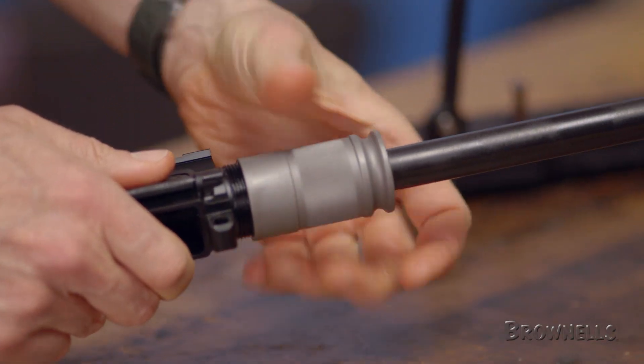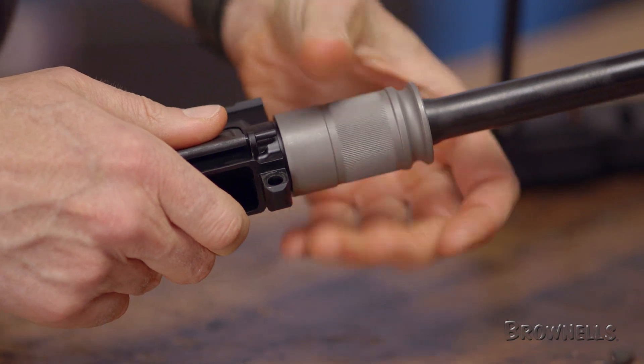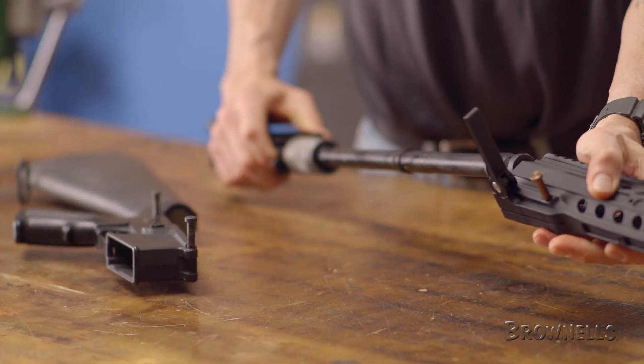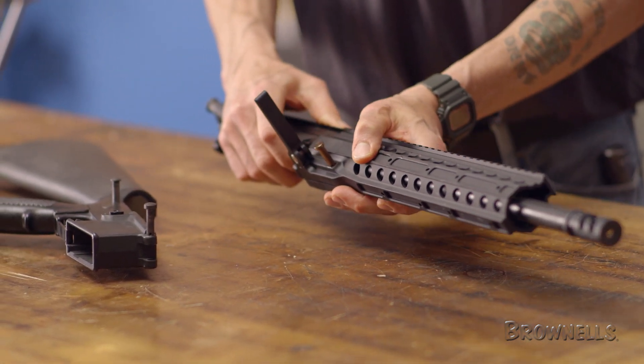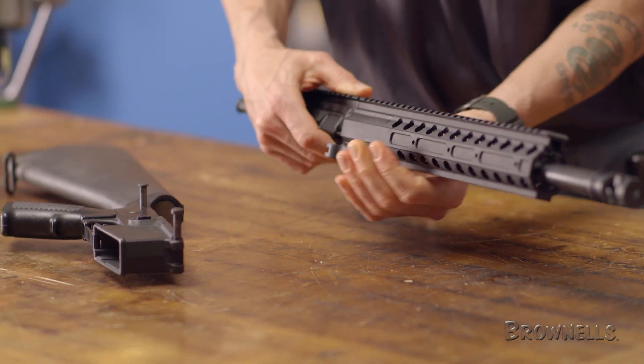The proprietary rail, upper receiver, and barrel nut combination let you hand tighten the barrel into place, slide the rail on, and then simply fasten with the cross pin and cam lever. The system lets you choose your own barrel, low-profile gas block, gas tube, and internal components for a true custom takedown rifle.